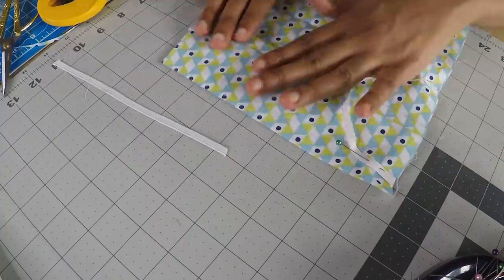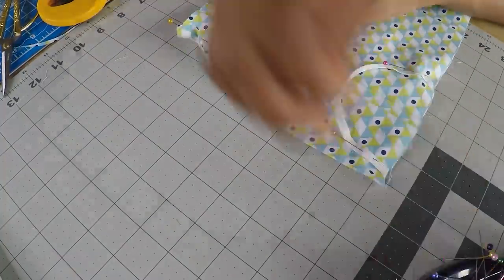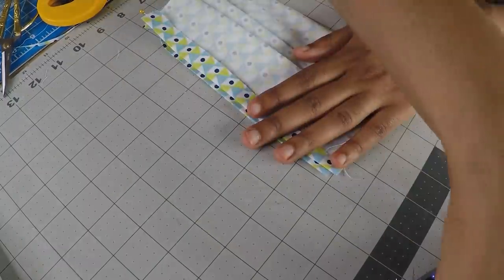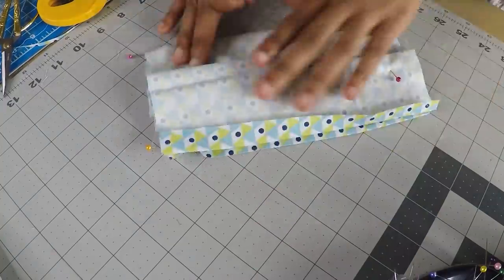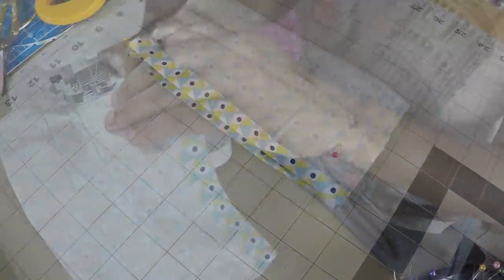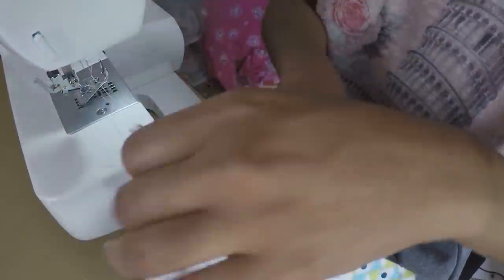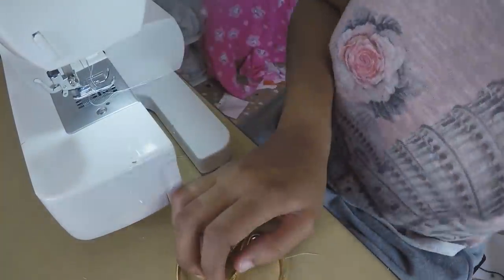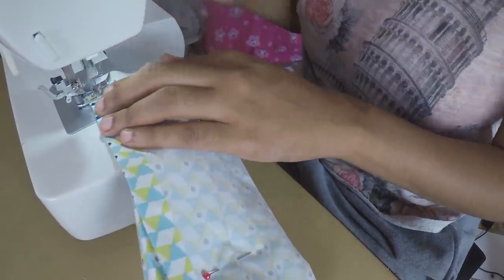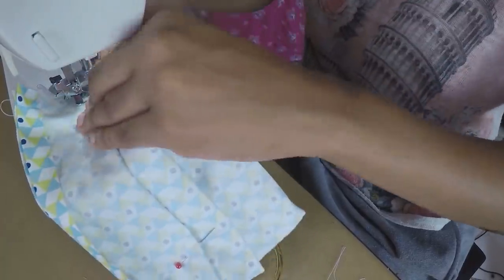The reason we fold down at the beginning and fold down the other end is that it creates a pocket insert for a filter or anything you'd like to put in there. Then we do a straight stitch down on our sewing machine. Make sure you backstitch at the beginning and at the end. I sometimes double backstitch when going over the elastic part, just to make sure it stays in there.